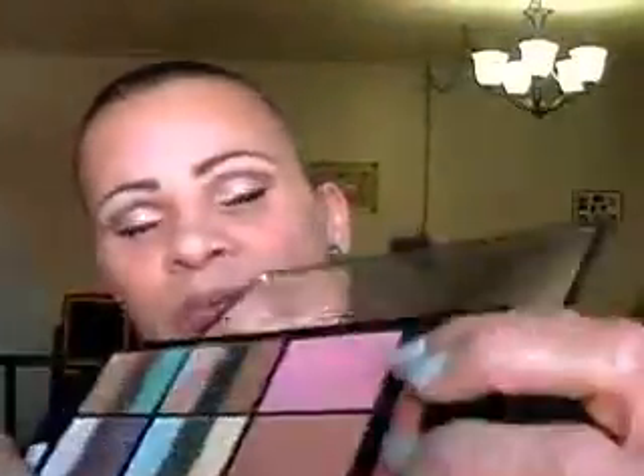From the Wet n Wild Nice palette, I'll be picking up that blush right there and apply that to my cheeks. A little goes a long way with this blush. I think it's a dupe for one of the newer Color Icon blushes.